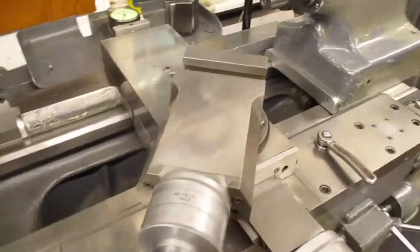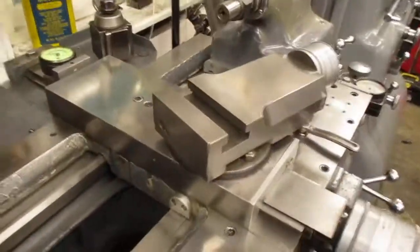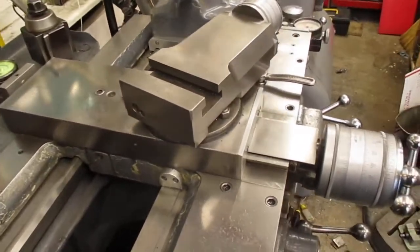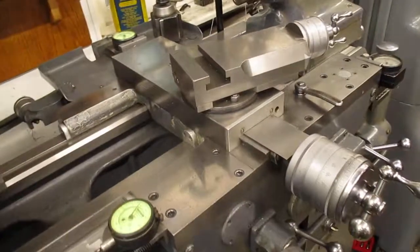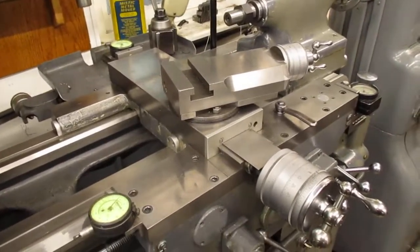I thought you might find some of this kind of fun. You spend a big chunk of money — around $150,000 for something like this now. You want to take care of it.